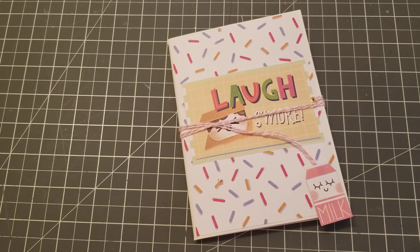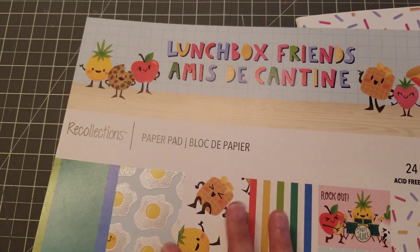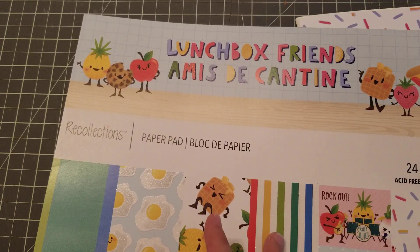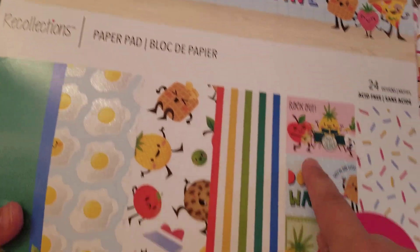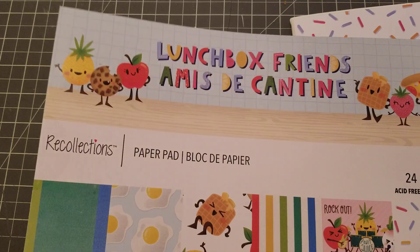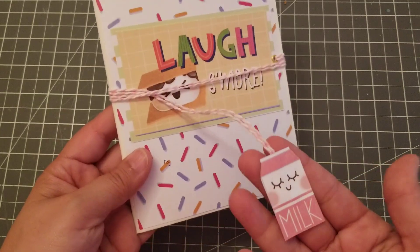I made mine with just two envelopes and decided to use it as flat mail. You know when you go to Michael's and buy the hot buys, sometimes a lot of people can't find certain ones. So what I decided to do was take one sheet of these little cutouts — super cute — trim it, cut it, and add it to flat mail.